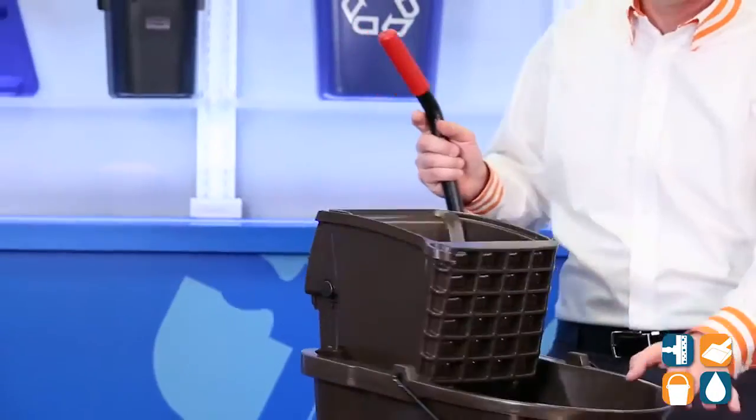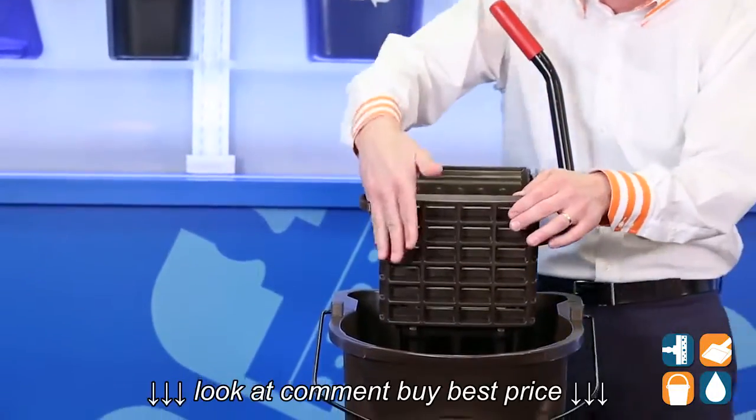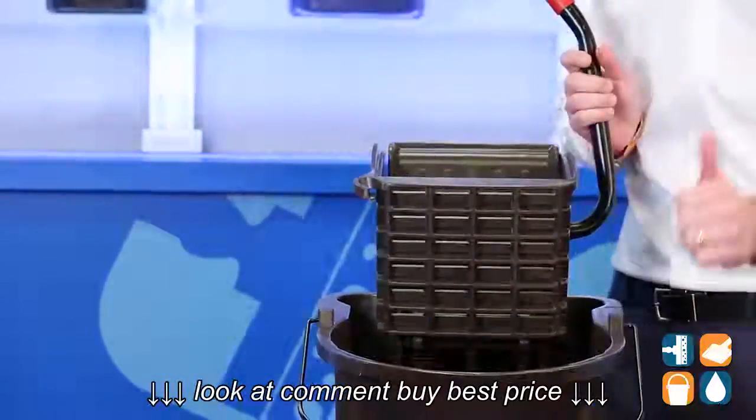Another cool feature built into the rear is this notch to hold mop handles from hitting the walls and make it easy for transport. That's pretty cool.